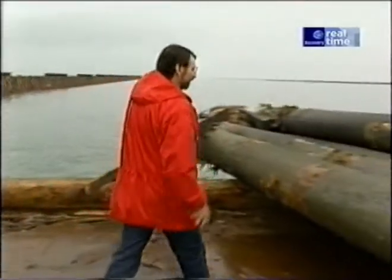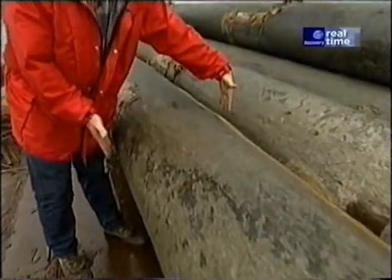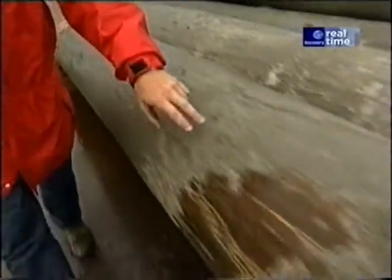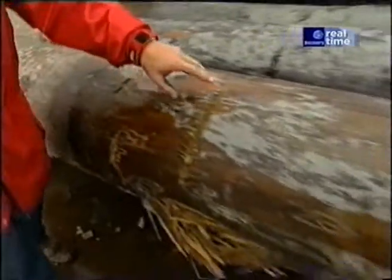Here's a few that they removed the other day — look at these things. Eighteen to maybe twenty-four inches in diameter, a hundred feet long, and they're covered with all kinds of minerals and salt. And down here is where they went into the mud at the lake bottom.